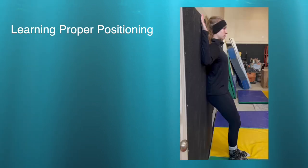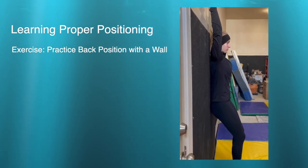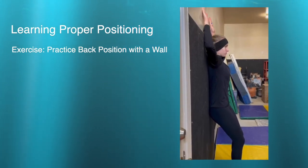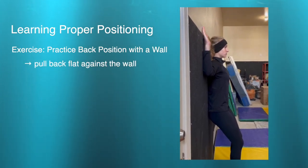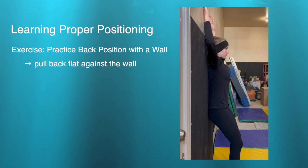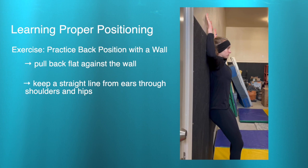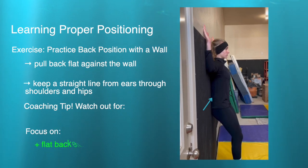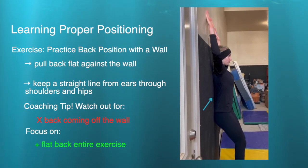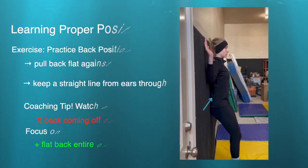Once they've played with head positioning, you can move on to the back drill. Have your feet slightly away from the wall, pulling your back flat against the wall the entire time, then moving your arms up and down while trying to keep a perfectly straight line from your ear, through your shoulders, through your hips. The most important thing during this drill is keeping your back flat against the wall the whole time — watch that the lower back doesn't come off the wall.